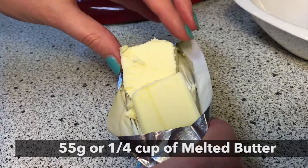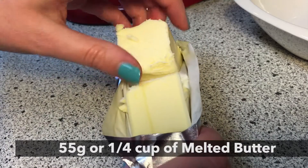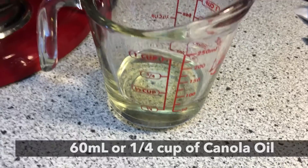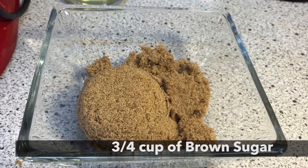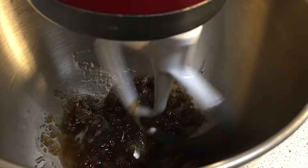First, start off with half a stick of butter, which is a quarter of a cup. While that is melting, you need 60 milliliters or quarter of a cup of canola oil. Add three quarters of a cup of brown sugar and cream all the ingredients together.